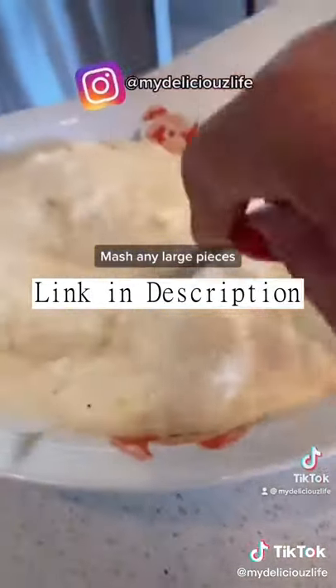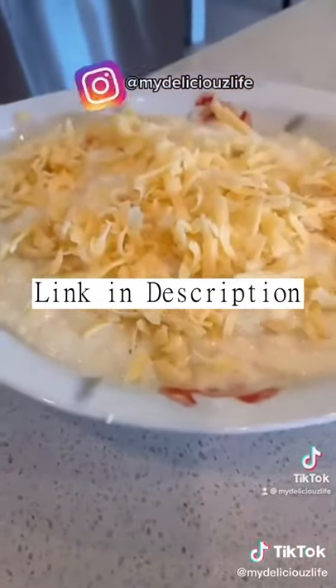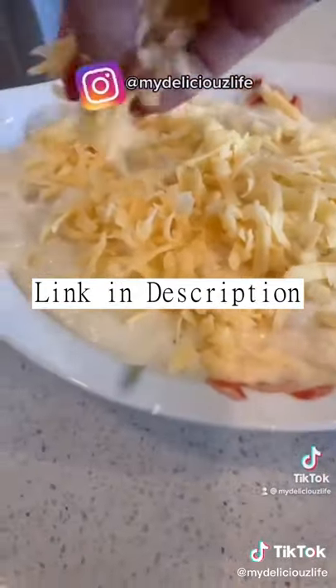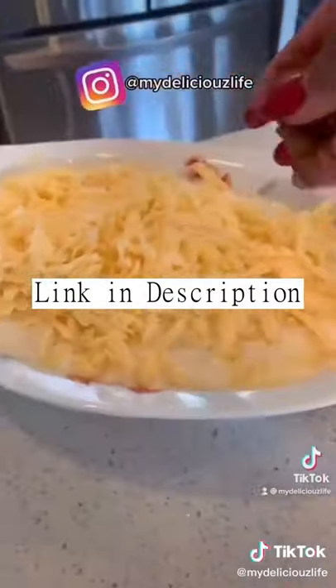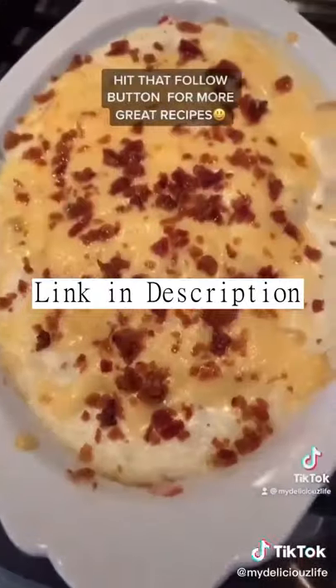Then add cheese on top — I'm adding Gouda, but you can use your favorite cheese. I'm also adding bacon bits. Bake it in the oven at 400 degrees for about 10 to 15 minutes until it's bubbling. This is amazing!